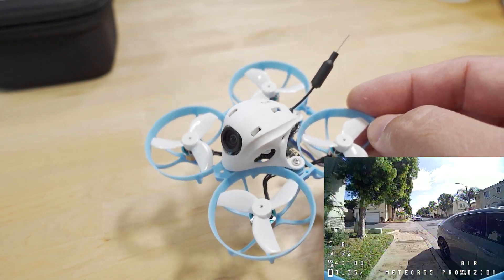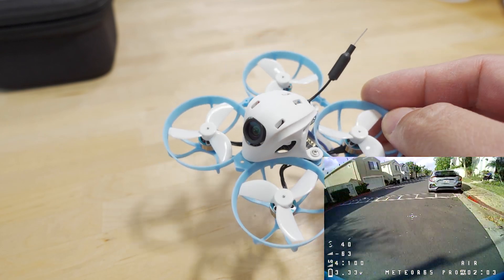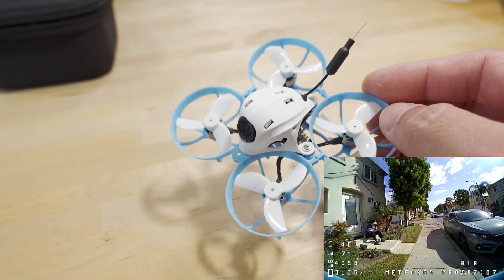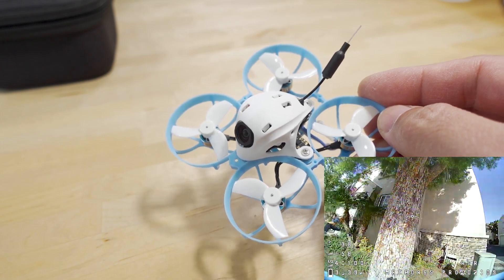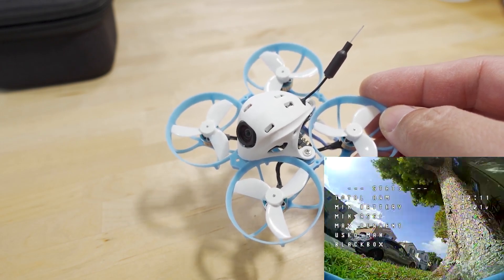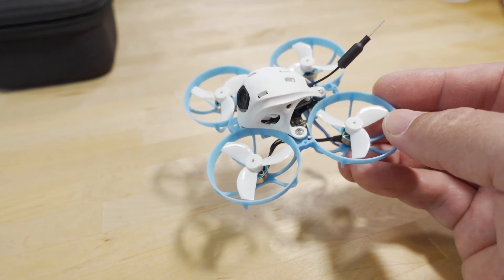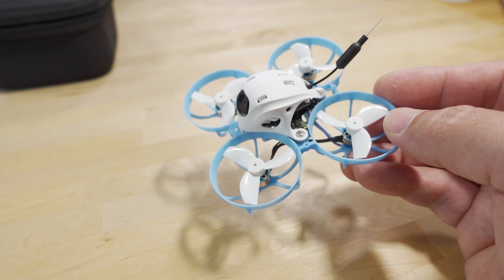I won't be reviewing the analog versions of the 85 unless enough people are interested — let me know in the comments and maybe I can get them to send me one. Anyway, that's going to do it for this video. If you have any questions, let me know, and I'll talk to you guys in the next one.